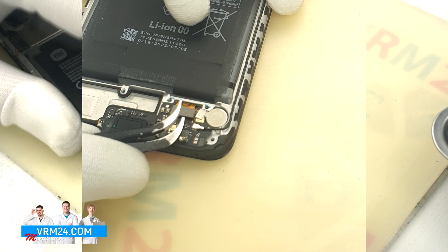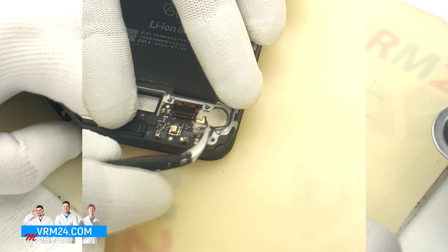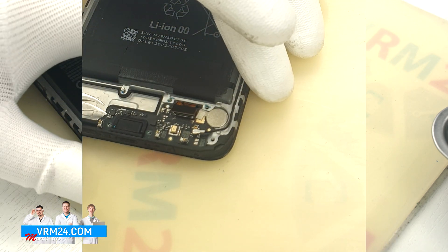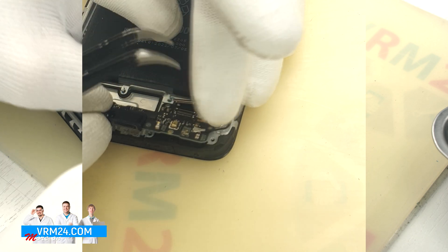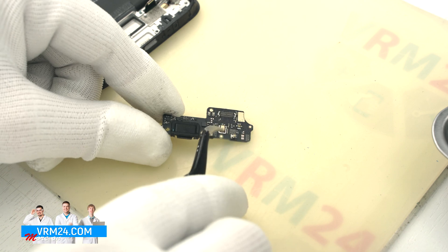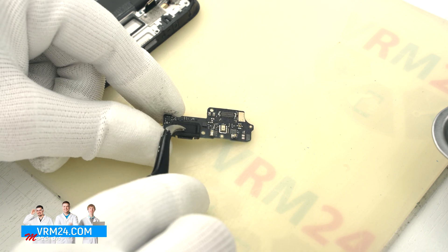We disconnect the interboard cable connector and the coaxial cable connector, then take out the subboard. By the way, it is slightly glued. On the subboard there are a microphone and a charging port.